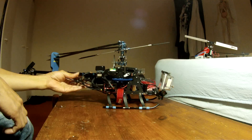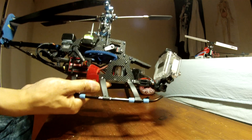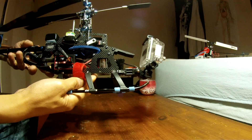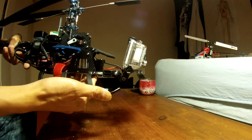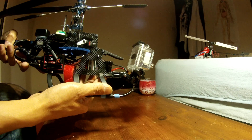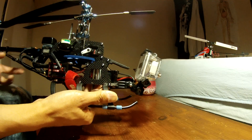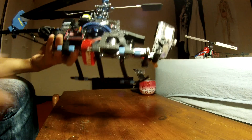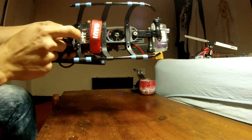This is my Traxxx 450 Sport and as you can see I mounted the GoPro casing on the front of the heli. I'll just basically go through what I've done in here.